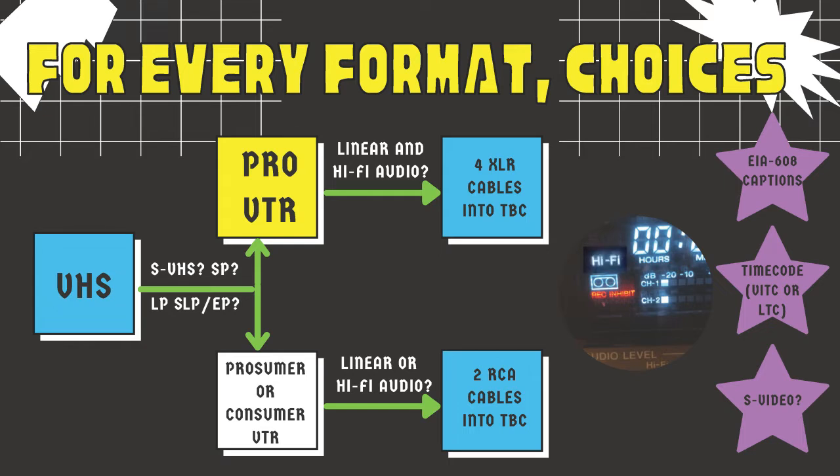Specifically, the best professional VCRs - the ones that produce the best image quality - often don't have the ability to play back Long Play, Super Long Play, or Extended Play tapes. This makes sense because professional broadcasters originally didn't record that way; recording that way was more like cramming as many Simpsons episodes onto a single VHS tape as possible. Your equipment will dictate your choices, and this is mostly a good thing - it's a reminder of the importance of buying good gear and knowing its ins and outs.